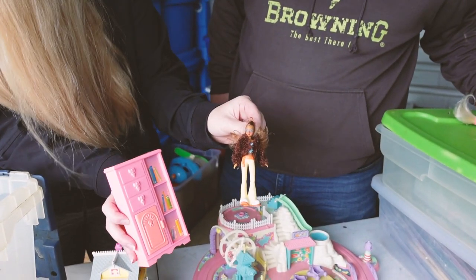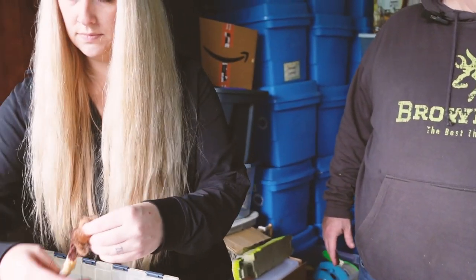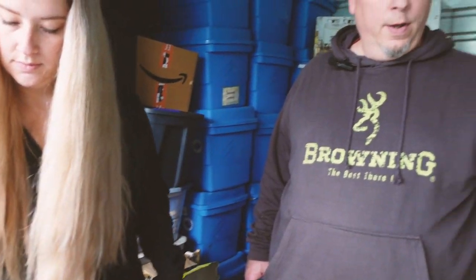More Barbie accessories and there's just a couple clothes. Here's your horse — hee horse, hee horse!